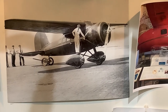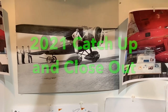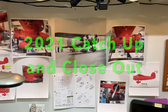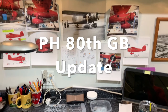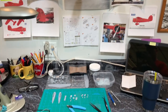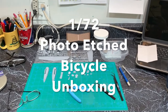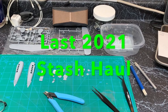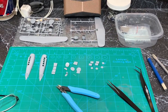Hello YouTube modelers. I probably should have done this video before my 2022 resolution video, but I still want to close out 2021 by bringing you up to speed on my Pearl Harbor 80th group build entry, the Lady Lindy, as well as a final 2021 mail call, an unboxing of my 1:72 photo etch bicycles, and a final stash haul — hopefully all in 15 to 20 minutes.